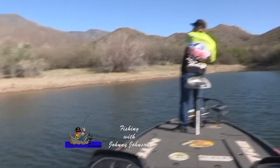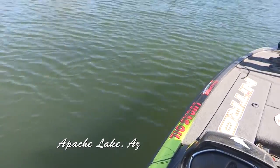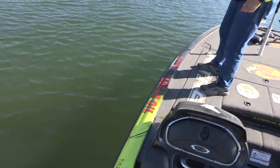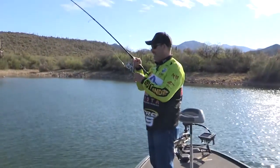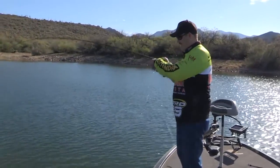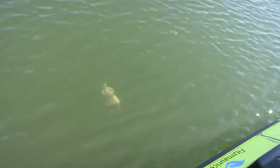Got him. There's a smallmouth right there. Dragging that split shot, man — he couldn't stand it. Come on, baby. You're done. We got you. For a little guy, he's got some shoulders now.